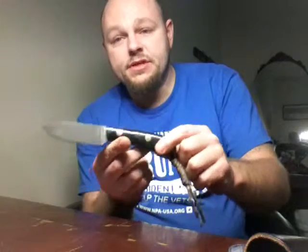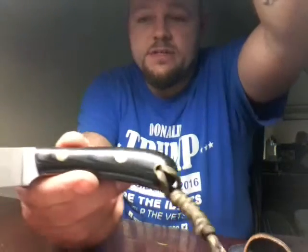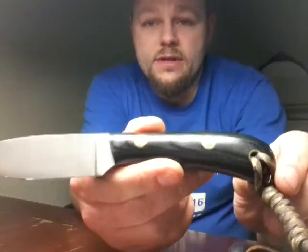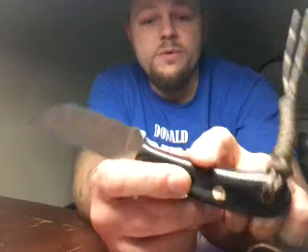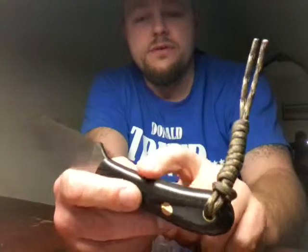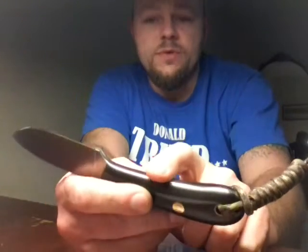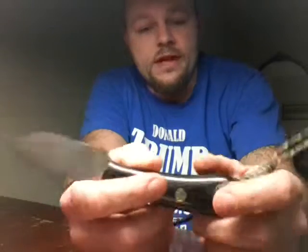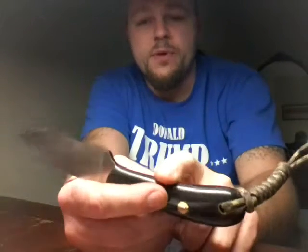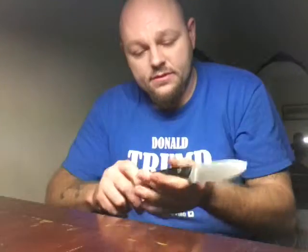This is polished black micarta. Let's see if I can get it down here so you guys can tell — it's pretty nice. When Battle Horse affixes these scales to them, there's a lot of them that's just a screw-on scale, but they actually round the frame of the knife — the back part of the knife with the handle — so there are absolutely no hotspots on their knives.